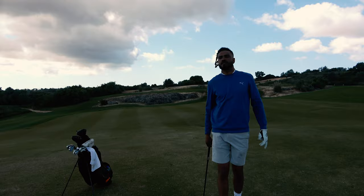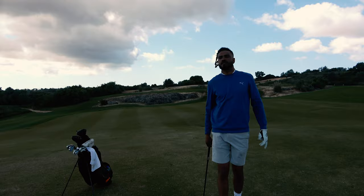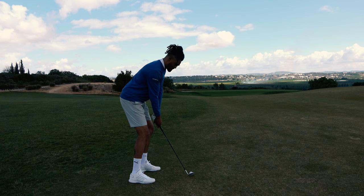About 118 yards — the wind's in off the left, so it's close to a full 52-degree wedge. Going to take it pretty much straight at the flag.